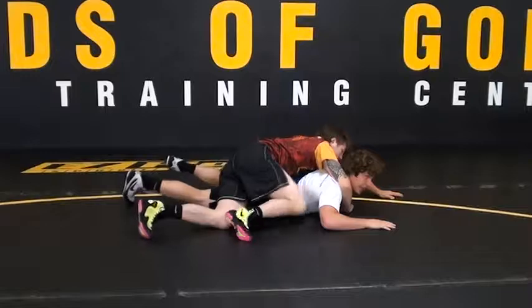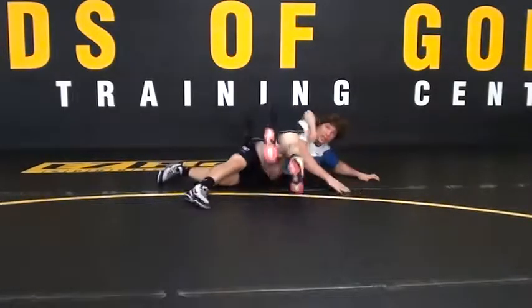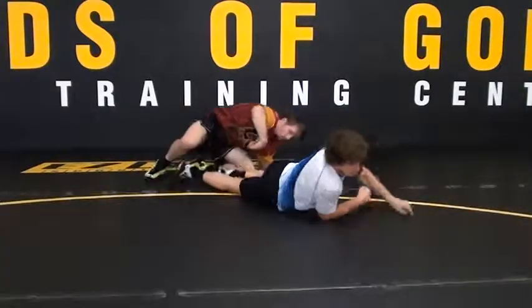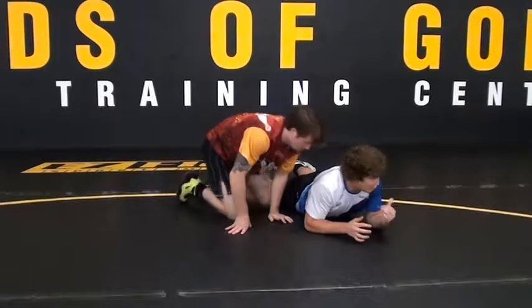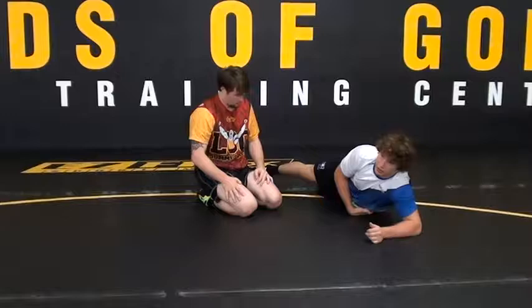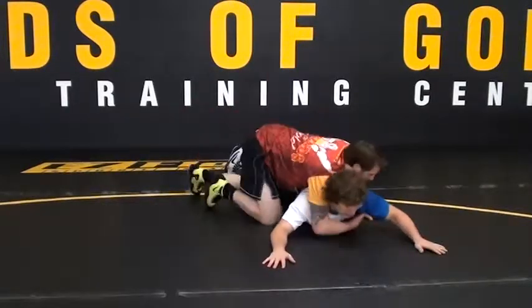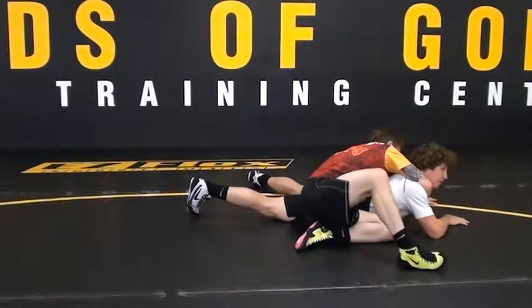Another thing — if he does get it tight, see how his elbow is stuck in there? Taking him off. Things are both sides. If you feel like they've got the tight waist too tight, you go into it. Get your elbow stuck in the mat and they'll lose it. They'll lose all their balance.